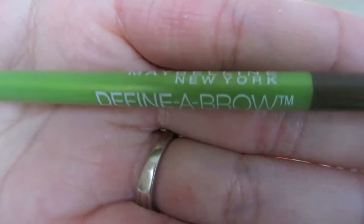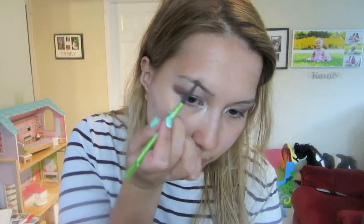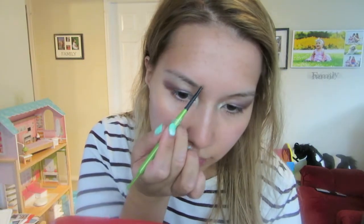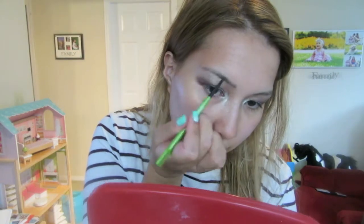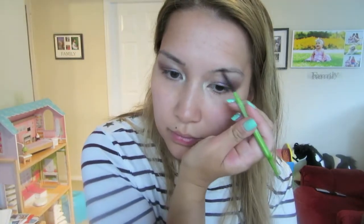I'm using my Maybelline New York Define eyebrow pencil in dark blonde and I'm just filling any sparse parts of my eyebrows, working from the inside to the outside towards my temples. Only you know your eyebrows the best, so it's up to you how you want to shape them and how dark or light you want them.